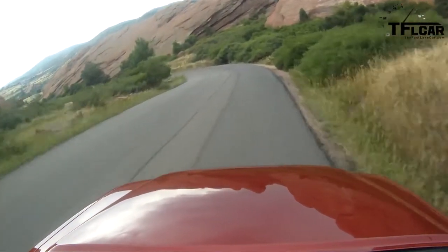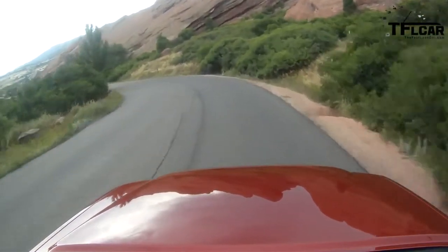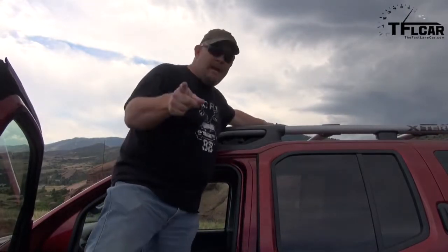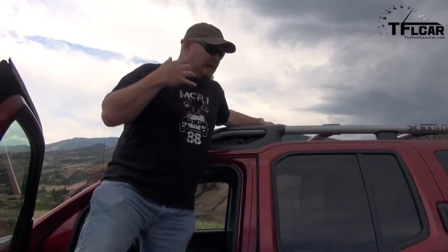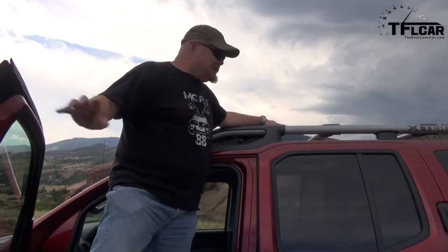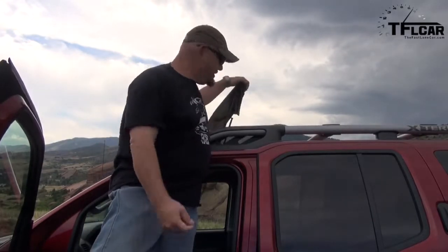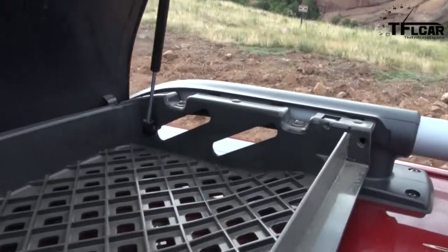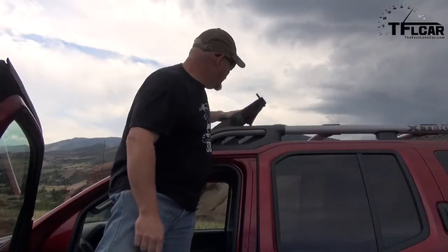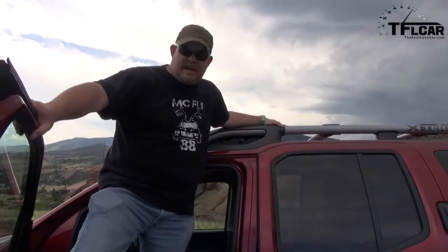A long time ago, I went to Moab, Utah, and I took one of these Xterras. It was an awesome trip, the vehicle did really well, but I had an issue. I played poker with buddies the night before — we smoked cigars, spilled beer all over ourselves. So I took that shirt and threw it in the storage pit. This area is really made for things like a wetsuit or really nasty items. I threw in my nasty shirt, and by the time I drove 500 miles back to Denver, everything was fine.